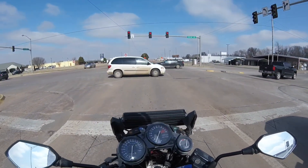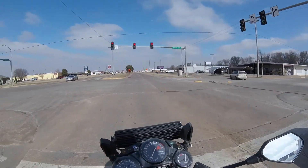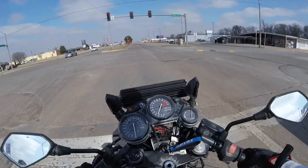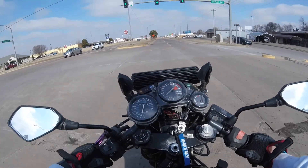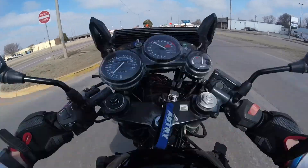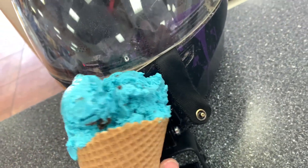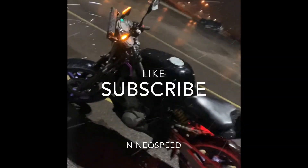I don't know why but I'm obsessed with wheelies — even if they're not that good, I'm still obsessed with it. It's so fun. I'm in love.